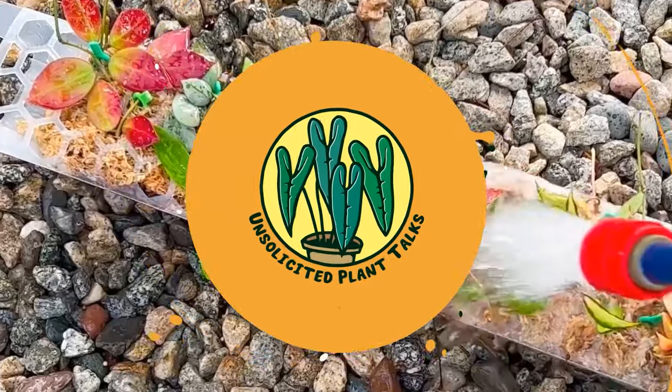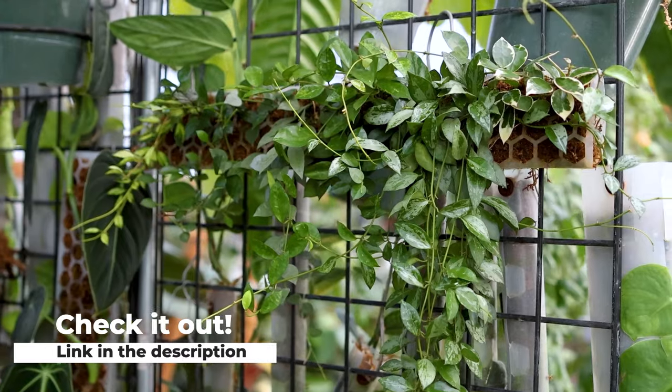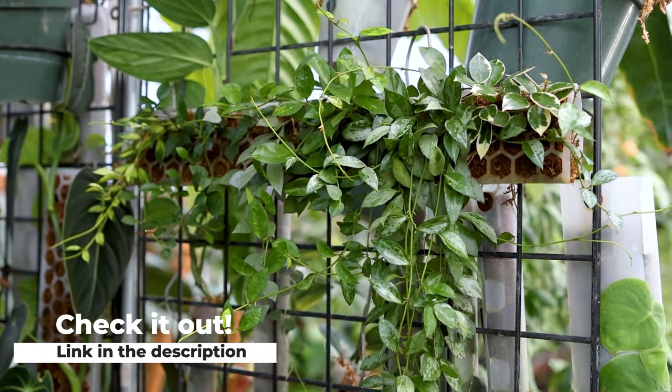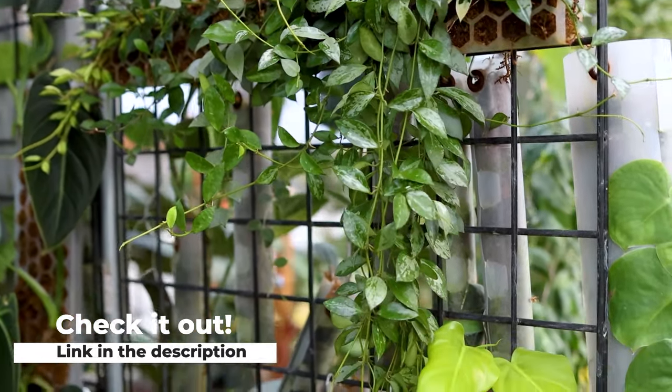Hey guys, my name is April from Unsolicited Plant Talks and welcome back to our channel. So today we're going to put a moss pole together. Since I posted that video of the moss pole, many of you were very interested in how to make it and many of you actually requested and emailed us about it.